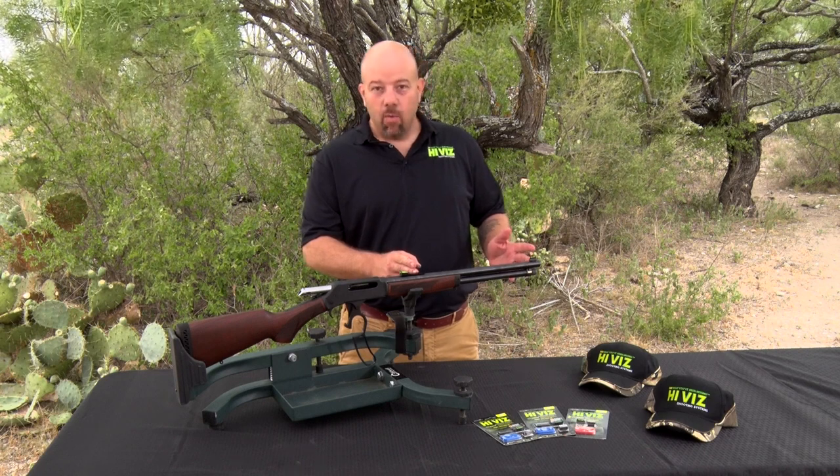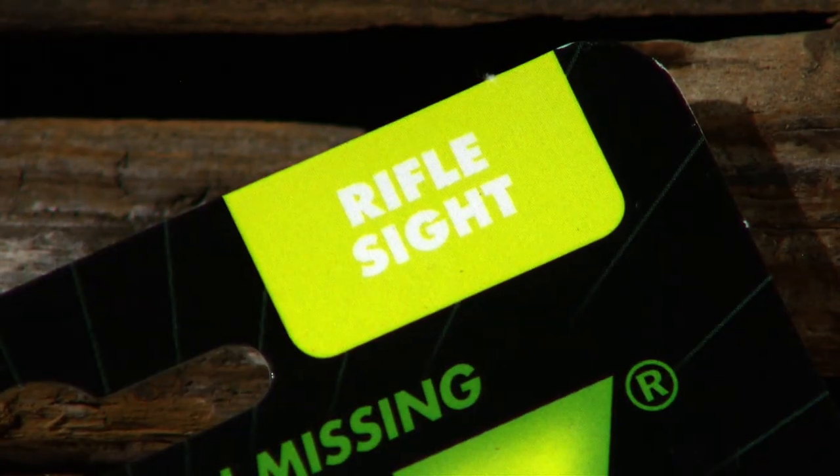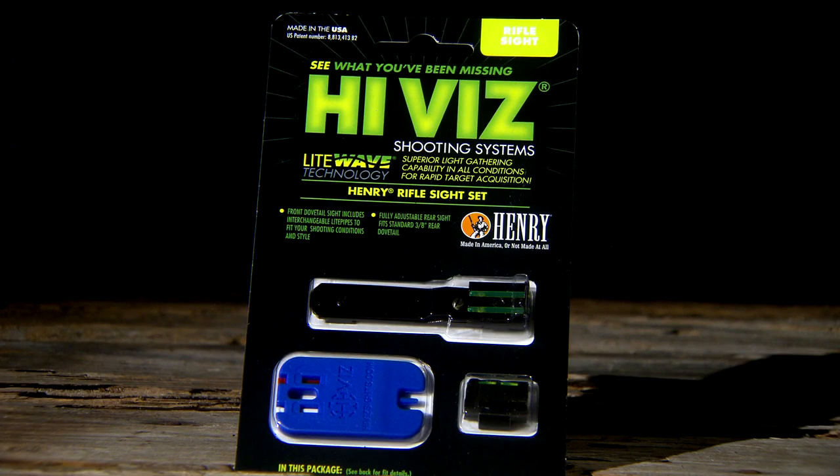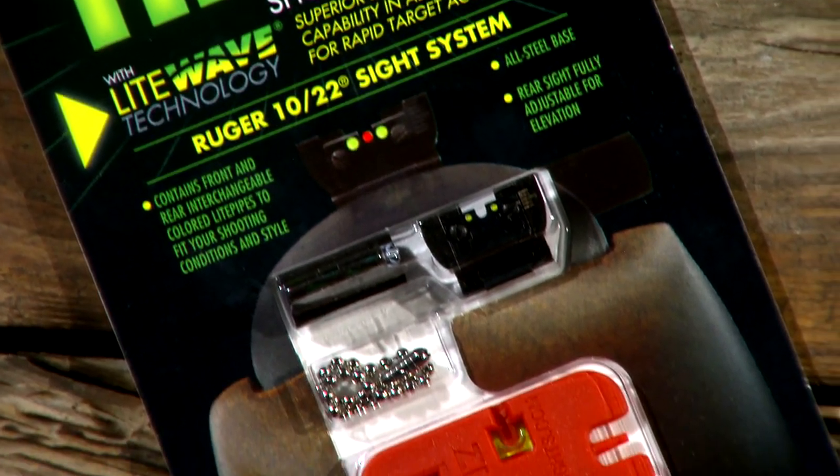These are a standard rifle dovetail type sight. We make several sights that are specific to Henry models. Here I have a few examples of the Henry sight sets. They come in a front and rear sight set together, but we also make rifle sights for a variety of other rifles, including the Ruger 10-22.